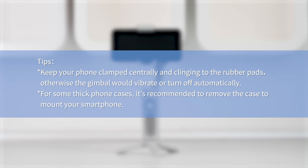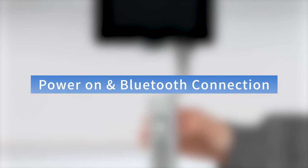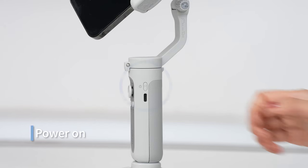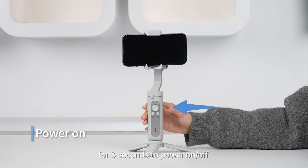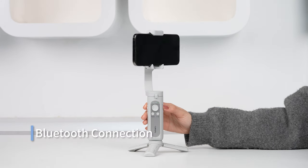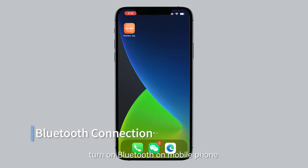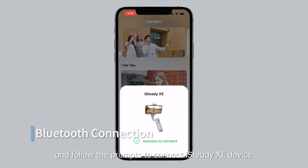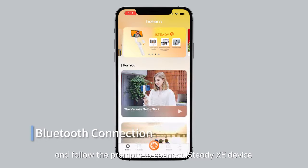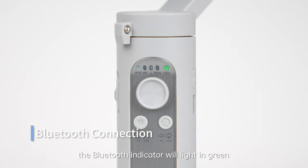For some thick phone cases, it's recommended to remove the case to mount your smartphone. Power on and Bluetooth connection: press and hold the M button for 3 seconds to power on or off. After powering on the gimbal, turn on Bluetooth on your mobile phone. Launch the app HohemJoy and follow the prompts to connect the iSteady XE device. After a successful connection, the Bluetooth indicator will light up in green.